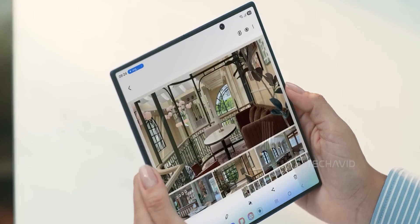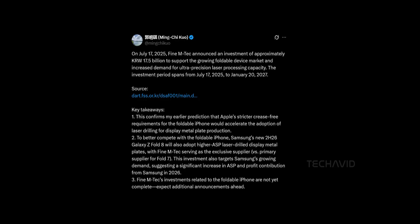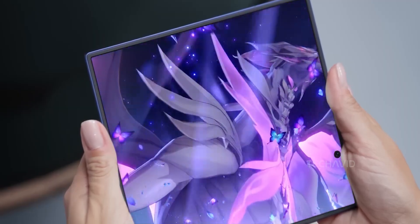Now this isn't just some wild rumor — it comes from none other than Ming-Chi Kuo, the guy who's basically the MVP of Apple leaks. If Kuo says something, it's usually worth paying attention to. He's been right about Apple stuff for years. Here's what he's saying: both Apple and Samsung are planning to launch foldables in 2026 with completely crease-free displays, and that push for perfection is already influencing what we're gonna see in the Fold 8.